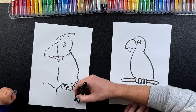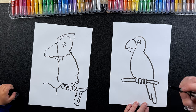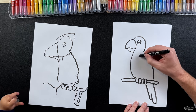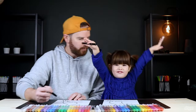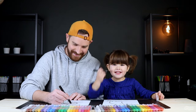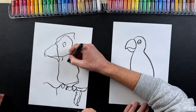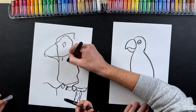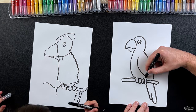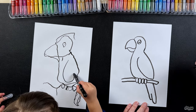Very good. And can you join this one here? Excellent job! And then one more thing we need to do is draw his wing so he can fly. Watch what I do - we're gonna start here and draw it to there, but we're gonna draw a big round curve like my belly on my parrot. Draw a big curve that comes down like that. Very good, that's it!